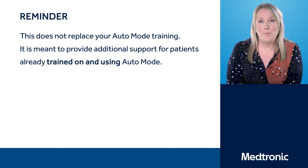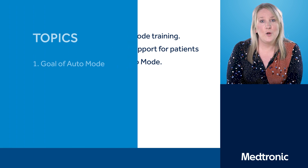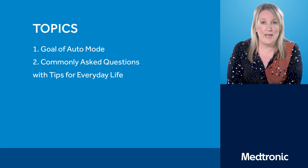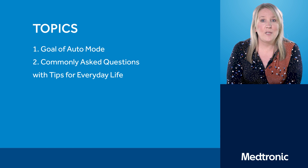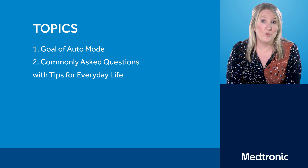This webinar will not replace your Auto Mode training — it is purely there to help and support all of you that are already using Auto Mode. Today we're going to look at the goal of Auto Mode, explore frequently asked questions from clinic, and we'll also have Alice, one of my patients and a 670 user, who will give her tips on everyday life living with type 1 diabetes and using the Auto Mode feature.